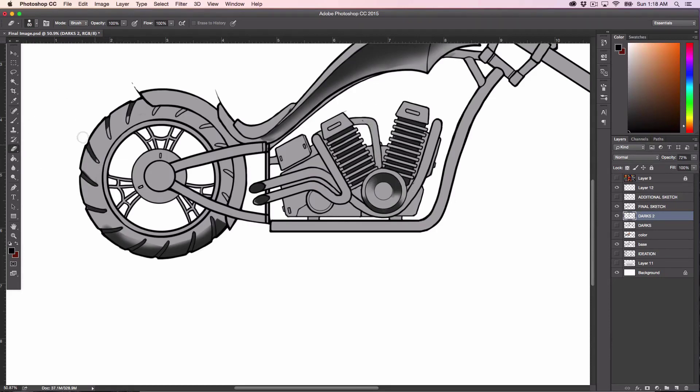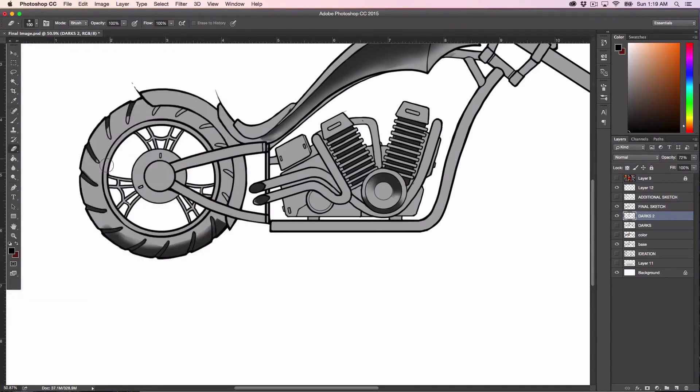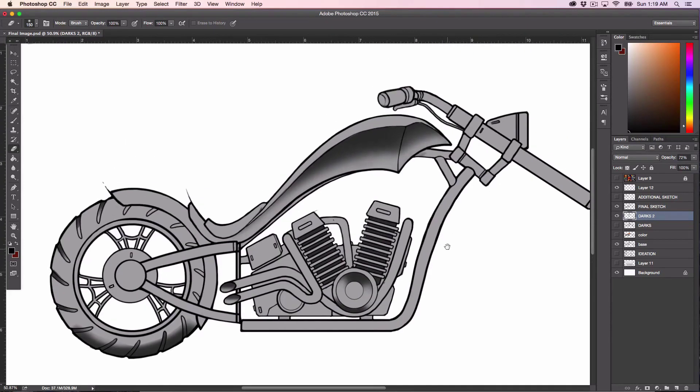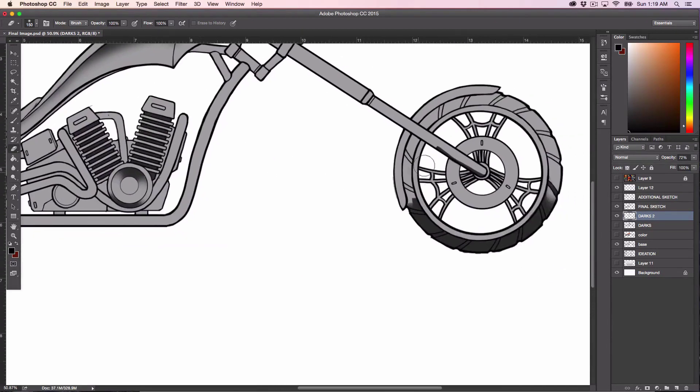For these areas I'm just going to lightly soften that extra darkness, like this. Same thing here, so that it looks like the inside of those pipes is what's the extra dark part. Same thing here. And then under here, I just want to explain that this is concave and the darkest parts are right in there. Then I do something similar over here for the extra darks — just soften it up a little bit.